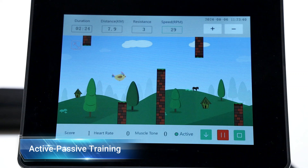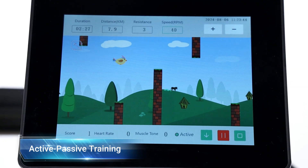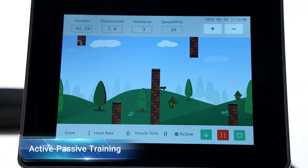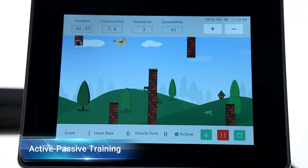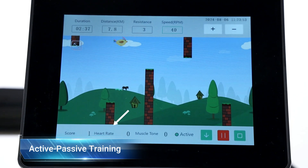The display provides real-time feedback, including distance covered, duration, and speed, which helps the healthcare giver and the patient track progress. If connecting a heart rate monitor, the device can also monitor the heart rate to improve safety and effectiveness.